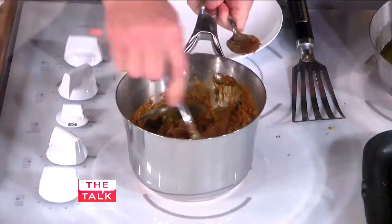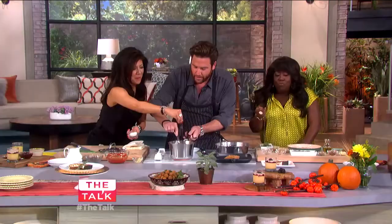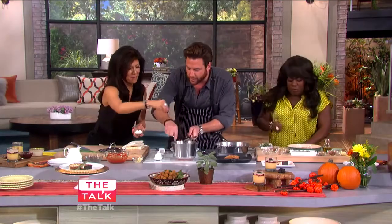Let's add some of those chives — just put the chives right in here, add the chives right in the side. A little bit of salt, and this is good.